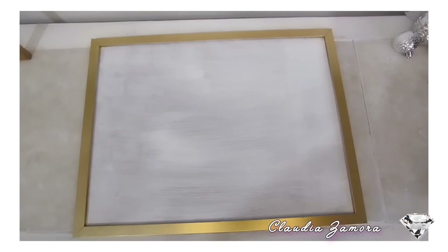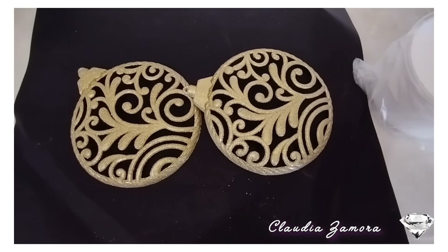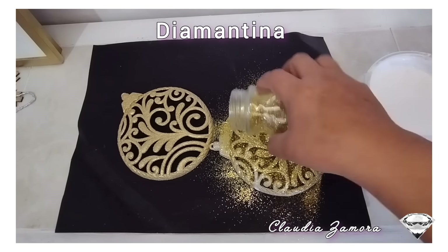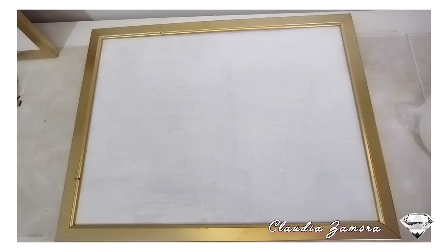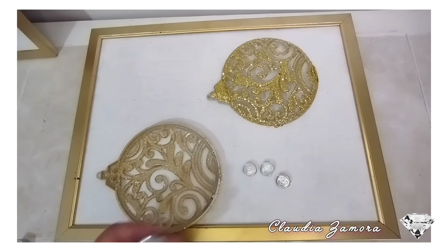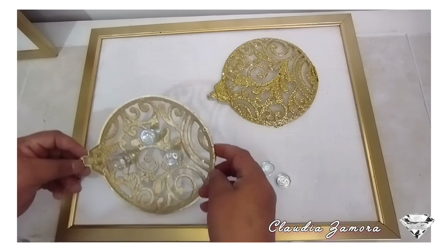Para nuestro segundo cuadro estoy utilizando una esfera de plástico que encontré hace un año en Walmart y la pinté en color dorado. Voy a utilizar pegamento blanco y diamantina en color dorado. Pongo el pegamento blanco y la diamantina, así lo haré con las dos esferas y las voy a dejar secar durante una hora. Miren qué bonitas quedaron. Ahora voy a utilizar unas piedritas de cristal, voy a pegar tres. Son piedritas transparentes para que no se vean por debajo de la esfera.